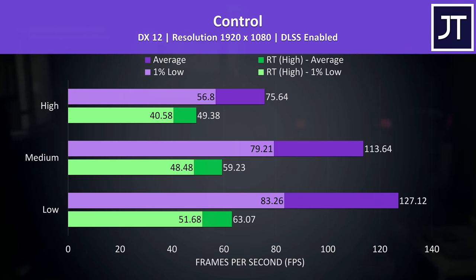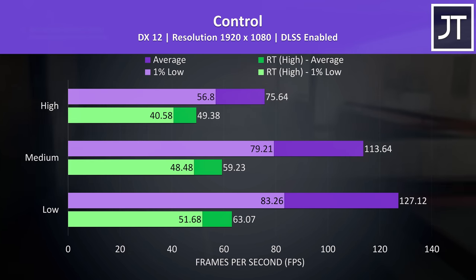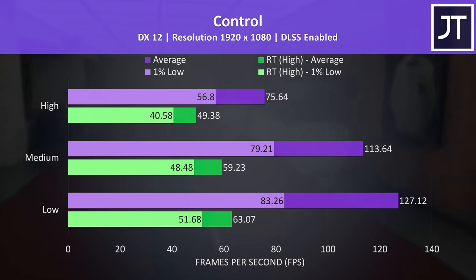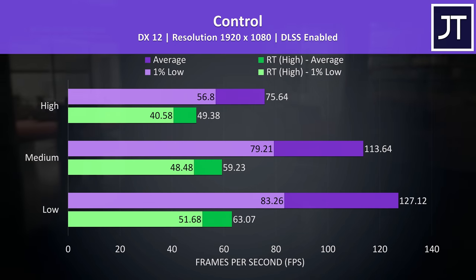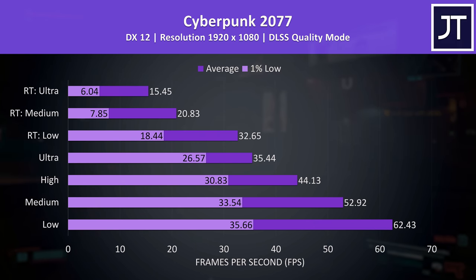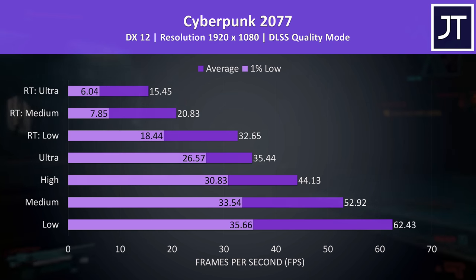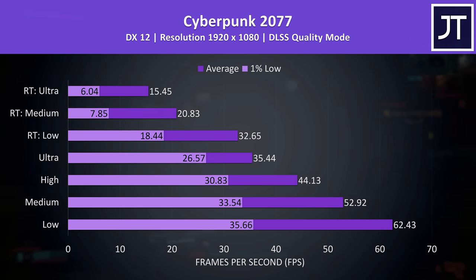Control was also compared earlier, but now we've got ray tracing results. RT actually wasn't doing too badly here — still around 60 FPS at medium settings with DLSS on, and medium settings still look pretty good in this game even without RT. You don't need max settings to have a good time. Cyberpunk 2077 with ray tracing, like Dying Light 2 earlier, the RT presets aren't looking great even with DLSS on. Only low settings gets us above 60 FPS with DLSS enabled, so if you want higher setting levels you might need to consider lowering the DLSS quality level.